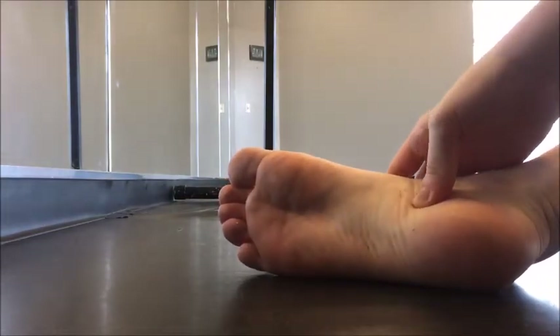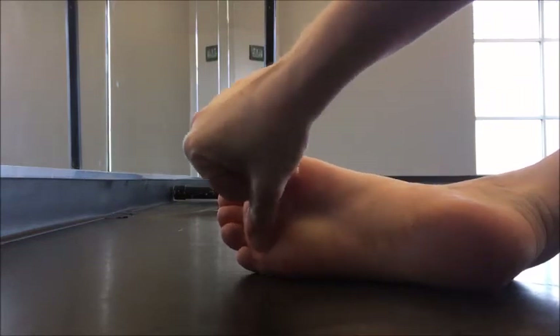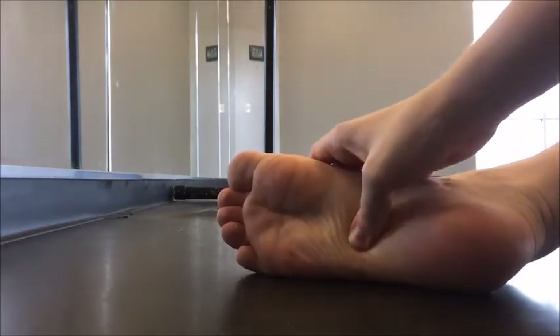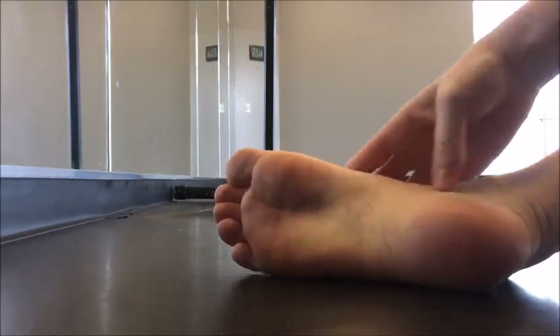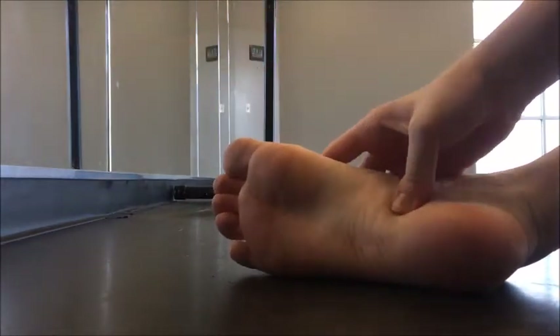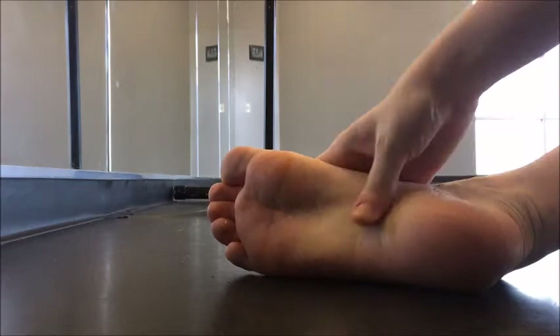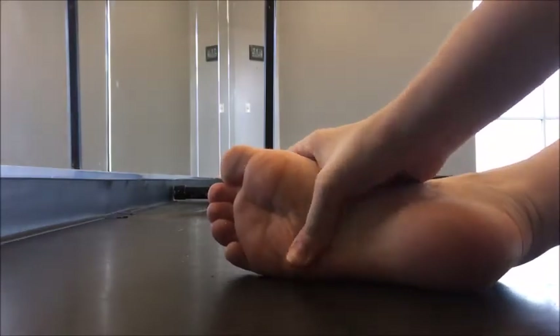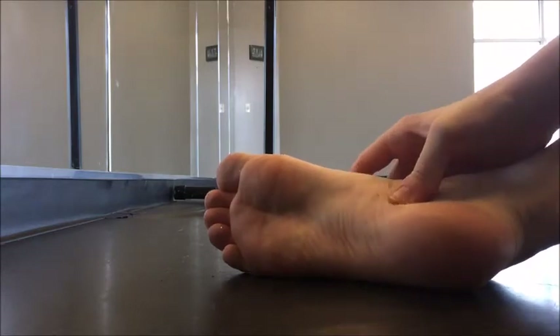And then if you start here and do sort of a diagonal to your pinky toe and rub that way. Really get your thumb in there. Try to relax your muscles as much as possible when you're massaging them — that's going to help you get more out of it.